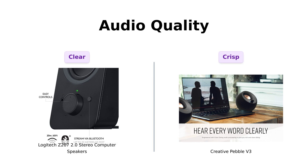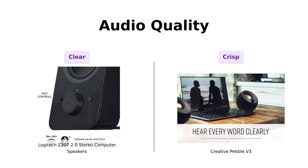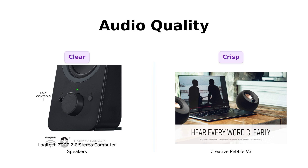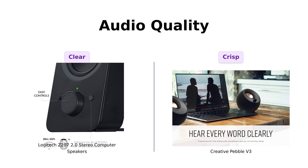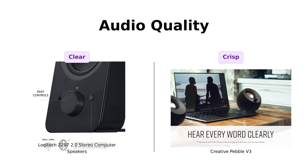Now, let's get to the juicy part — audio quality. The Logitech Z207 boasts full-range audio with a passive radiator, and many reviewers commend its crystal clear sound and rich bass. However, some users have reported issues with bass performance. On the other hand, the Pebble V3 is packing some serious heat with 50% louder sound and enhanced bass reproduction. Reviewers rave about its crisp audio and clear dialogue processing, making it perfect for YouTube videos. So, if you're looking for clarity and volume, the Pebble V3 might just take the cake.